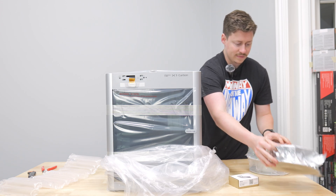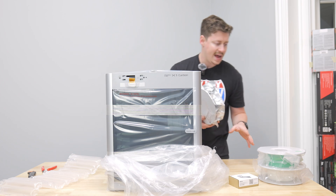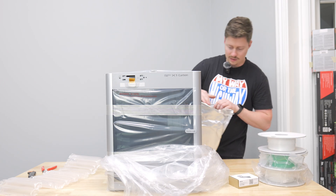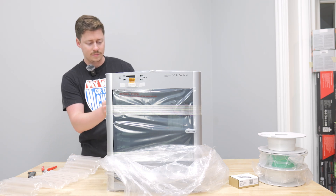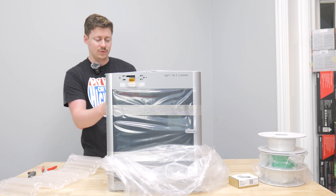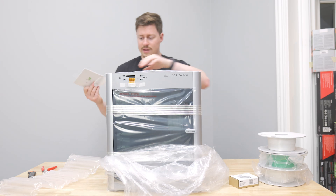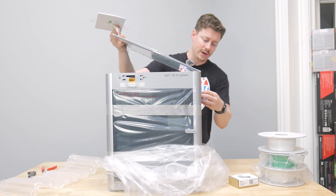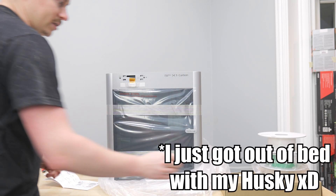They actually give us two spools of filament — these are like quarter and maybe half spools. It looks like two things of white and one green, and they appear to all be PLA. It's cool that they give you something to start with. Most 3D printers will give you a little something, but our little A1 over there actually didn't even come with a spool — it came with maybe just a few feet worth of filament. Just going ahead and getting some of the clear plastic off, which actually is already a lot like my P1S.